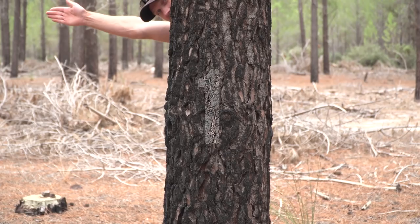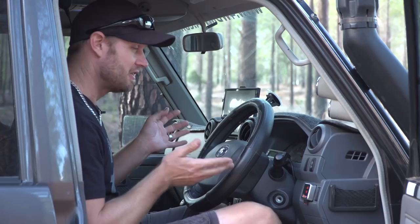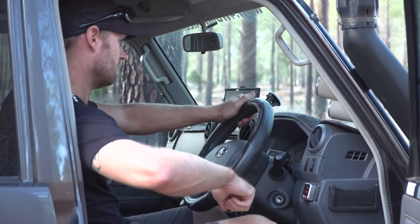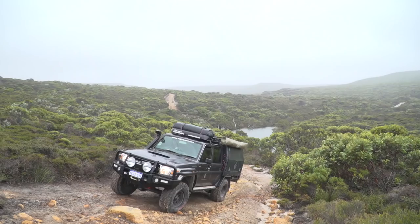Tip number one: the steering wheel. There is a particular way you've got to hold it — or more a particular way you shouldn't hold it. You can hold it like this, like that, whichever way you want, whatever's more convenient, lean on the door like we all do. Just one thing you shouldn't do is tuck your thumbs under like this.